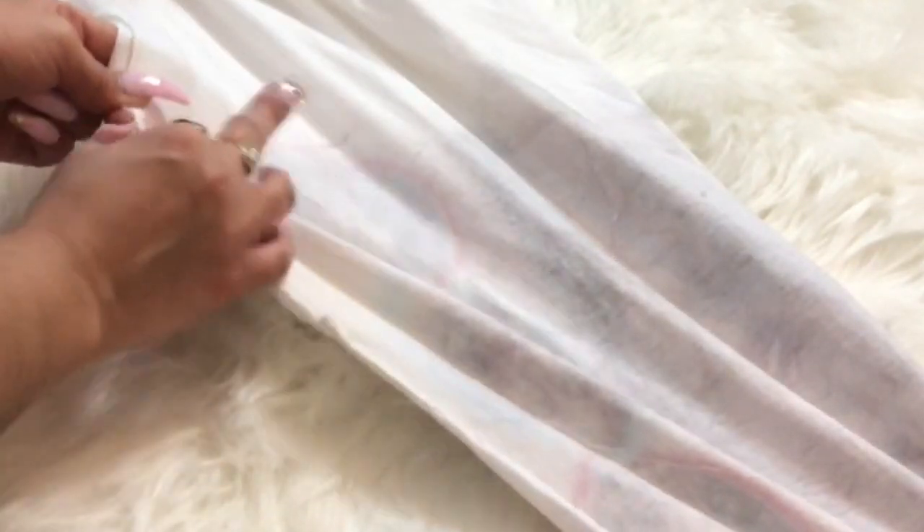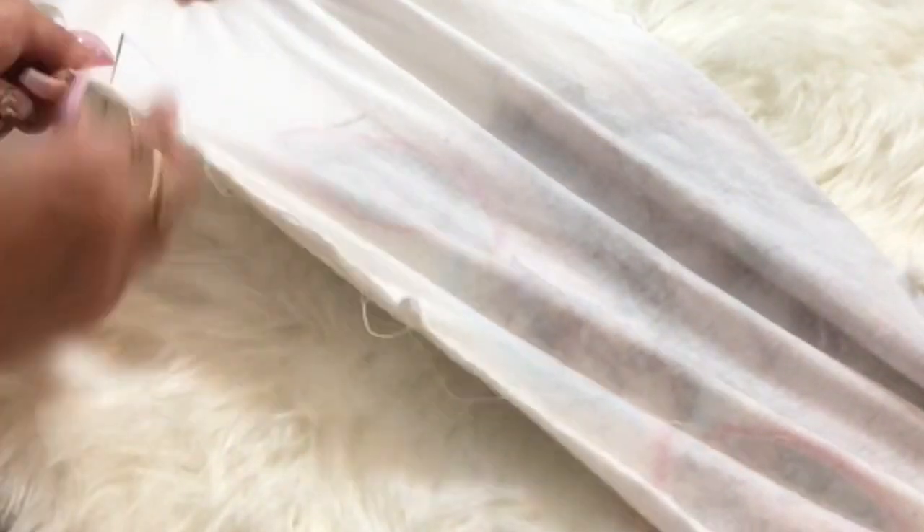Once you get rolling when you're sewing, please make sure you watch where your sleeves are. You don't want to be like me and sew your sleeves together.